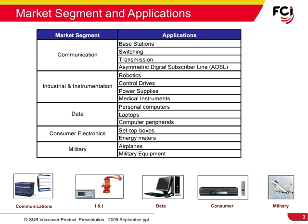In the communications market segment, D-Sub connectors are used in base stations, transmission, switching, ADSL, and many more applications. In the industrial and instrumentation markets, D-Subs are found in robotics, control drives, and power supplies.